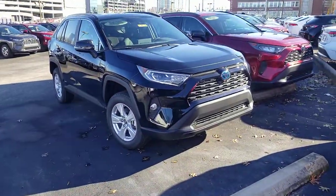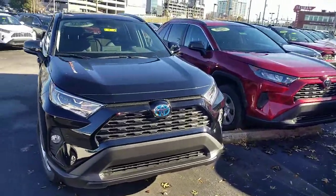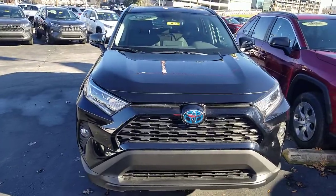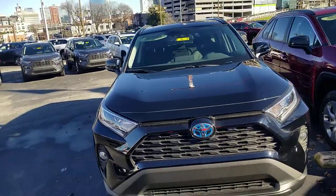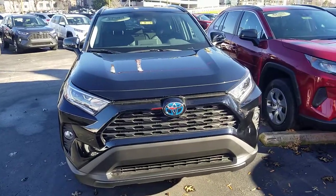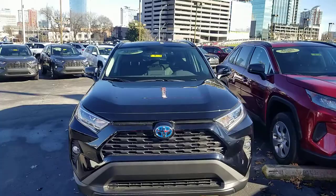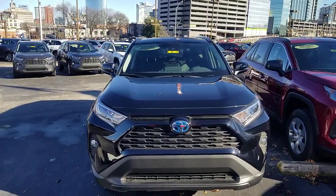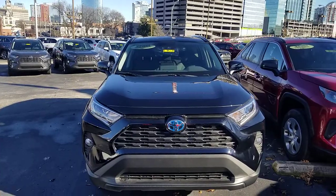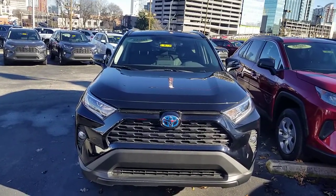I am showing you here the XLE Hybrid RAV4. All hybrid RAV4s are all-wheel drive, so you're not going to have a two-wheel drive hybrid. If it is a hybrid, it will be all-wheel drive. Also, there is no mechanical connection between the front and the back wheels — it is all by wire — so it definitely helps you be a little bit more safe when driving the vehicle.